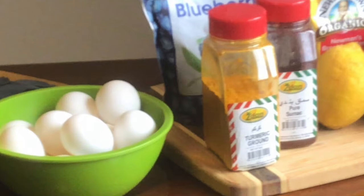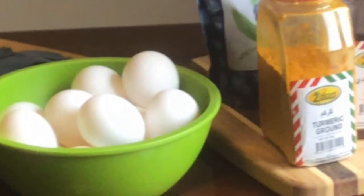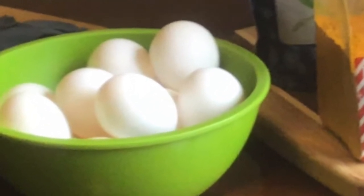Next you will need the materials that you are going to dye with color. Today we will be using one dozen white eggs.